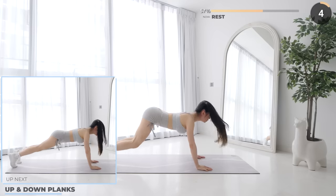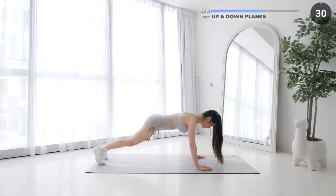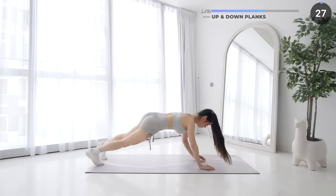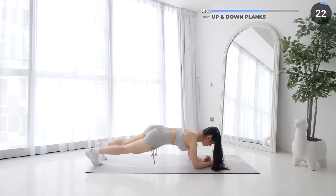Short rest and we've got up and down planks. Get into a high plank and lower yourself down into a low plank and repeat. Make sure you have a good fitness mat to do this on — you don't want to hurt your elbows.